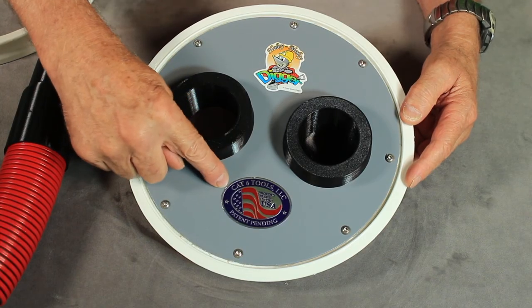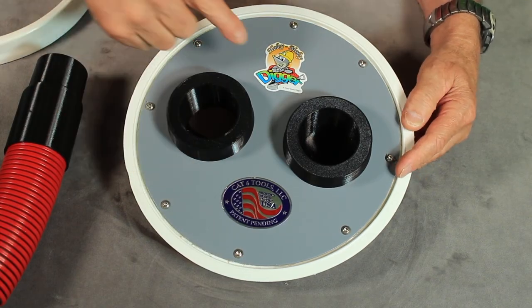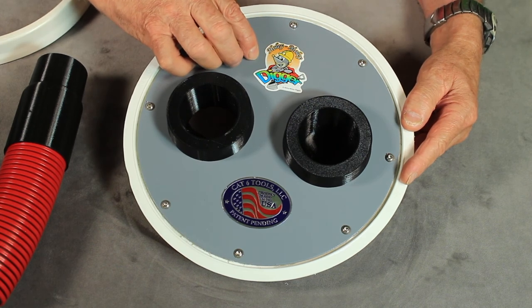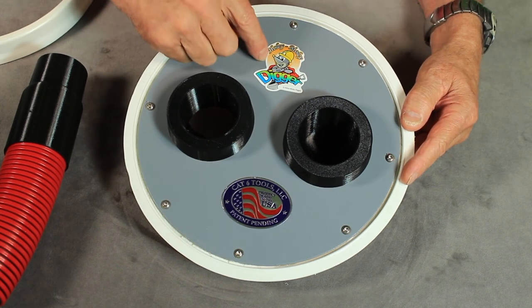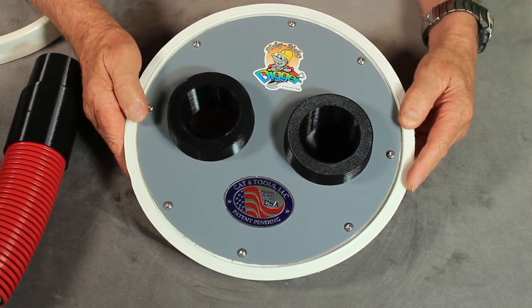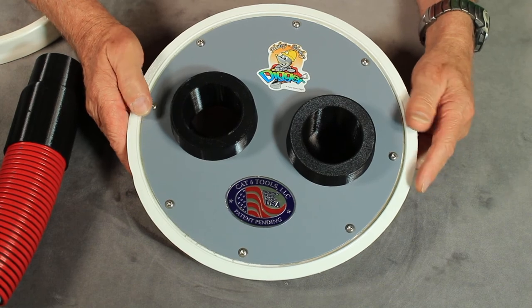That's why we have a sticker on here, which is very unique — these are made in the USA. We also have our logo on here, the Holy Moly Digger logo, and that gives you an idea of the quality for working in an outdoor dirt, rock, and sand environment. So enjoy these products that are made in the USA by Cat6 Tools.